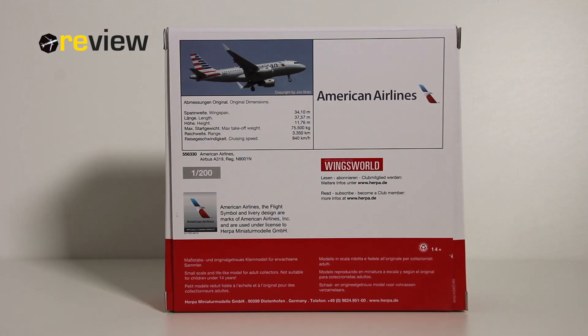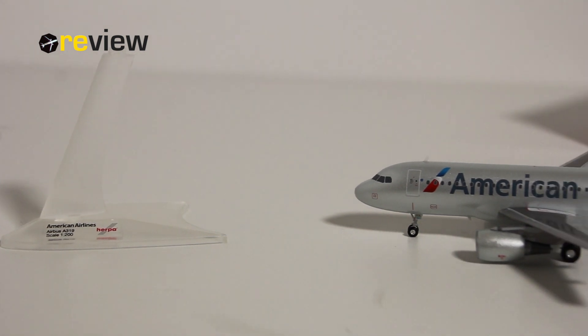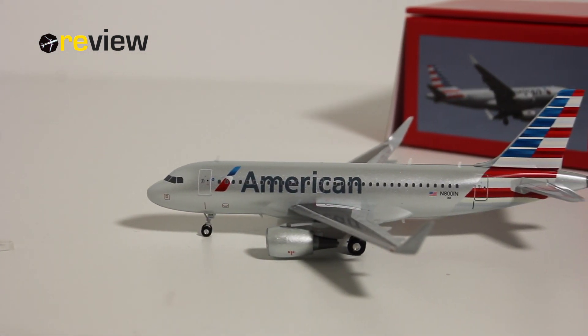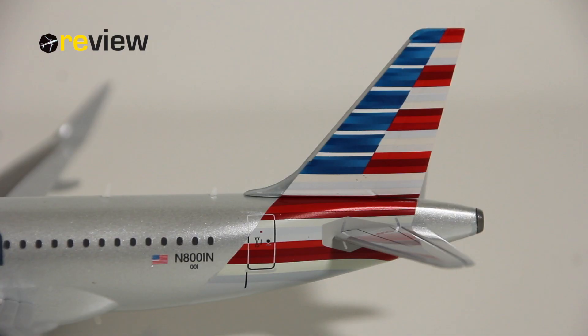So that's it for the box. Let's take a closer look inside and at the aircraft model itself. It is worth mentioning that this aircraft model comes with a stand. So here she is, the Airbus A319-100 in the current livery of American Airlines. Given that this is a 1-to-200 scale aircraft model and we normally review 1-to-500 scale models, we can expect some really nice details on this aircraft. Let's get cracking and start off with the tail section.